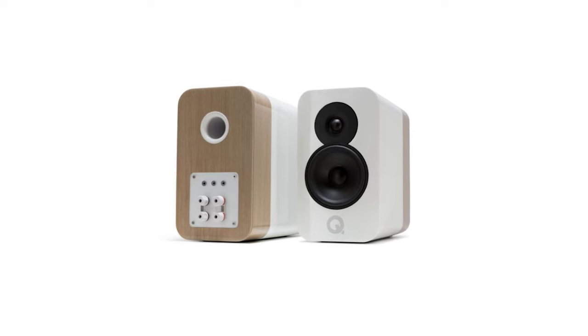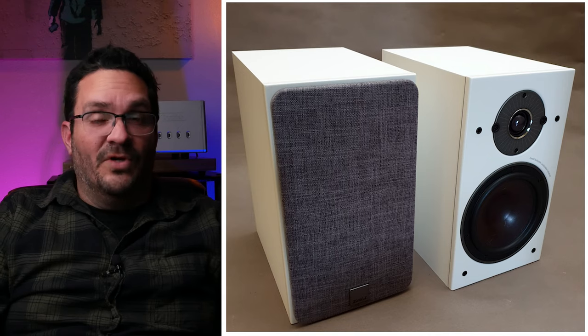Aside from the Q Acoustics Concept 300s, I also tried the Boulder with a pair of Aperion Audio Varus 3 Grand Towers, as well as a pair of Dali Oberon 3s, all of which performed very well. They each had their own character and particular sound — they didn't all obviously sound the same — but I thought they all sounded very good with their own characteristics. Now that you know how I connected the Boulder and what I had connected it to, it's time to finally tell you what I thought of it.